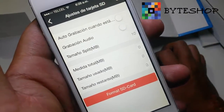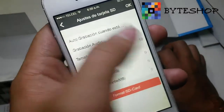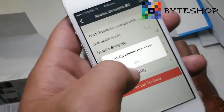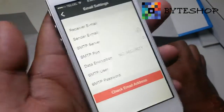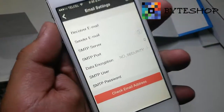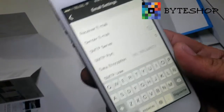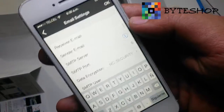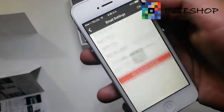In the microSD memory settings, you can activate or deactivate audio recording when the camera is recording. In the email settings, you can receive alerts via email instead of only through the app. In Receiver Email, enter the email address where you want to receive the alert. In Sender Email, enter the email address from which the alert will be sent. Then save.